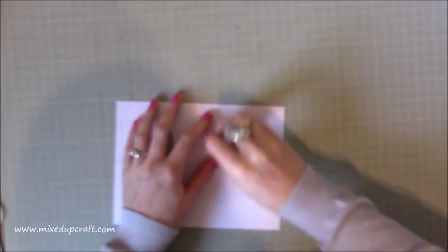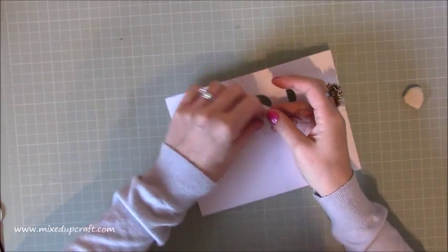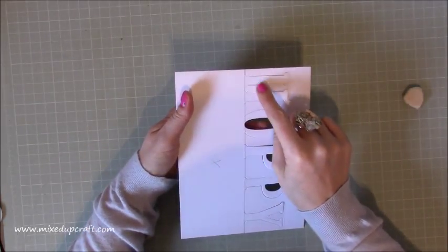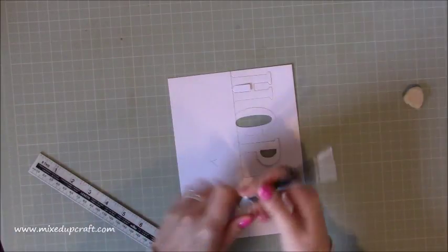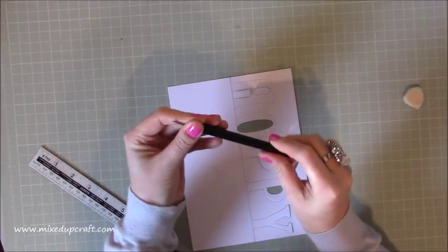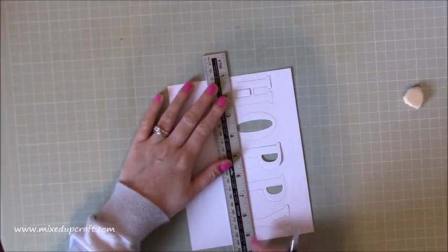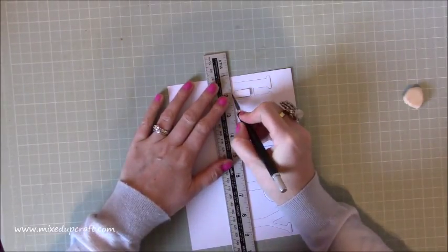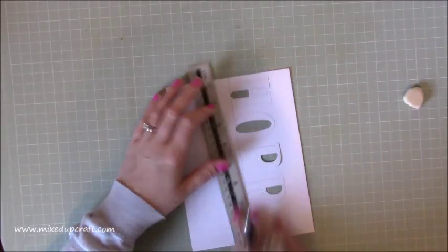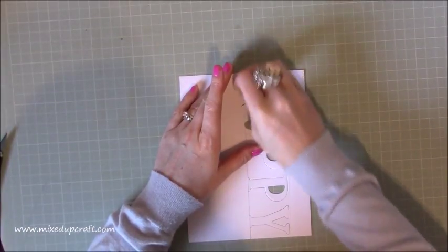Pop out all the little waste pieces. You'll notice with this H I've got a little bit still attached that needs removing — so grab a metal ruler and your cutting knife. Sit it right over, line up the ruler with the pencil mark, and just cut that tiny little piece to remove it. Then rub out the pencil marks — it's going to be covered anyway so I'm not too worried.